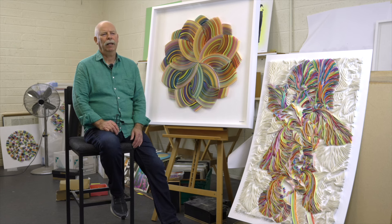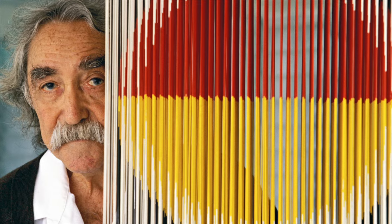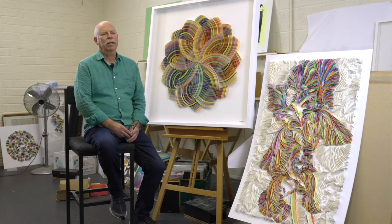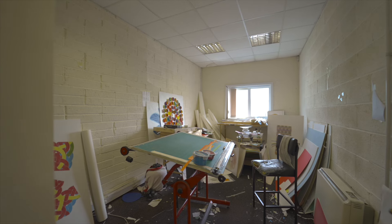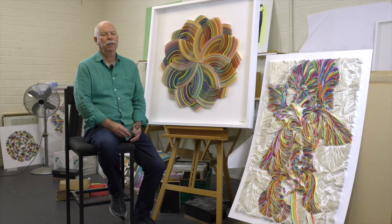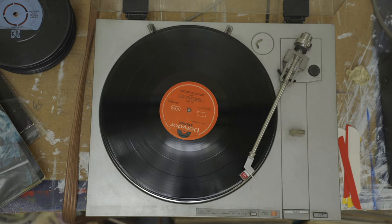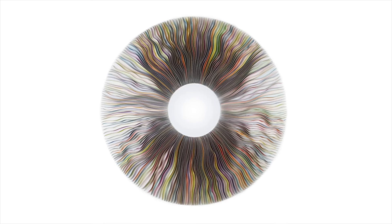The artists that have influenced me are mainly Bridget Riley and Vasarely, and South American artists like Soto. Discovering their work was very interesting. My creative process starts with a lot of thinking and reflection, listening to music. I come up with ideas and then it's committing those ideas to paper.